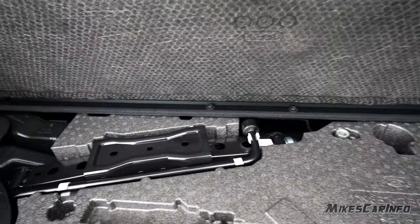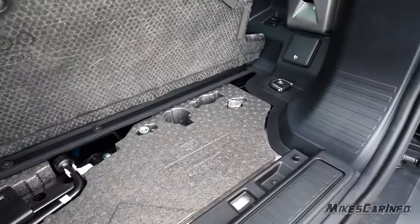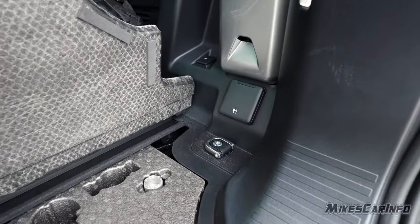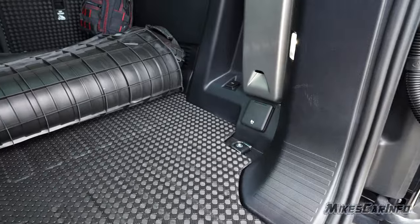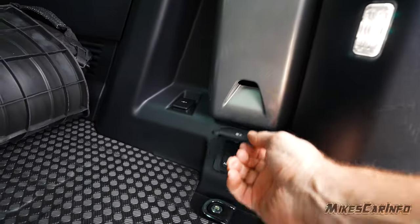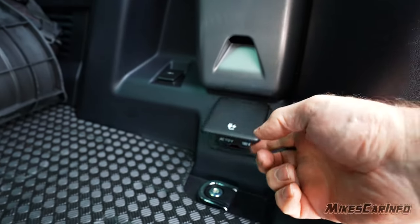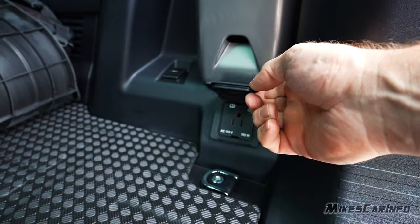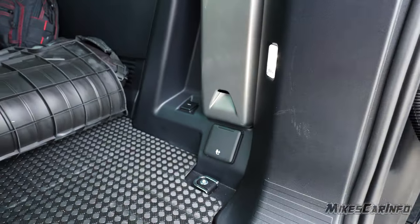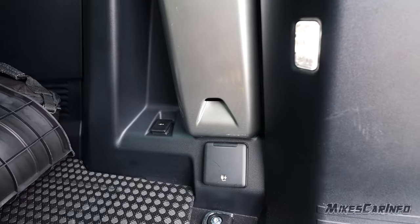There are tools for the spare tire and additional storage items. There are also strong-looking tie-downs. On the right side, there is a power inverter — 180 watts, 110 volts, probably a modified sine wave. It's probably a good idea to bring your own more capable power inverter, but this is better than nothing.